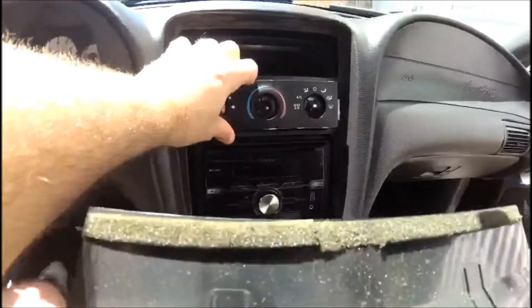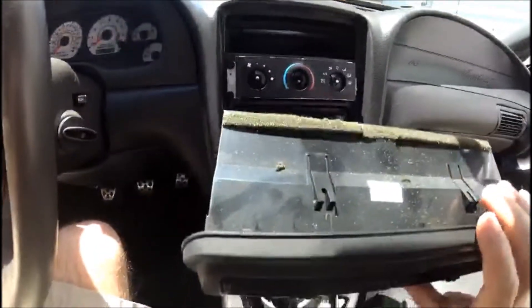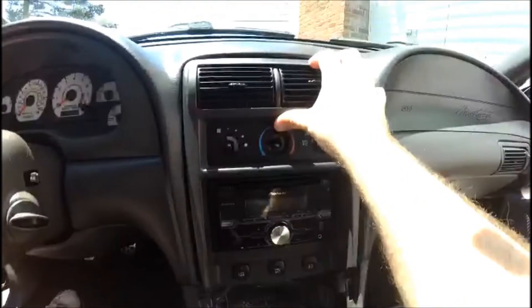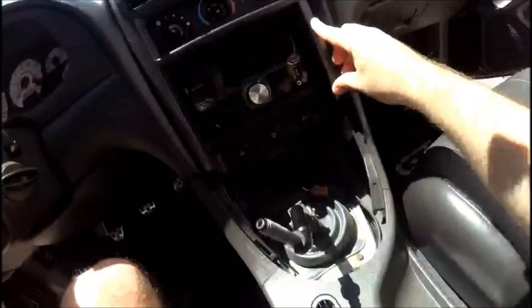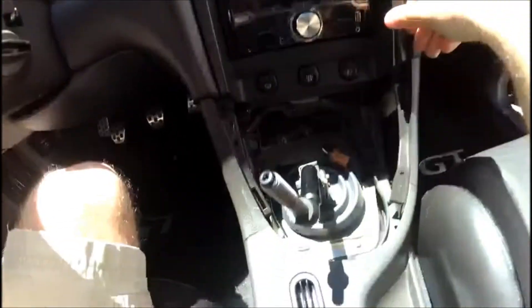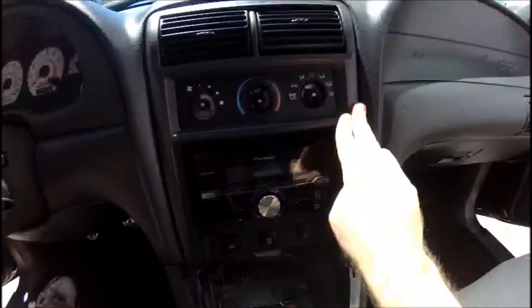Since I know they both work, I'm going to go ahead and bolt the face plate back to the dash using the four 7mm screws. Once the face plate is attached to the dash and is secure, you can now put the radio and HVAC bezel back into place — this should just snap in. Just be very gentle as you work your way around, make sure everything is lined up, and gently push in.